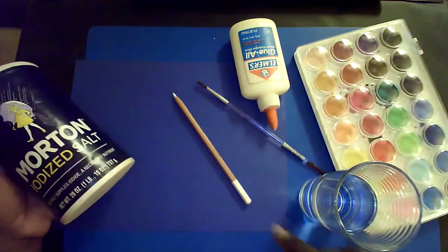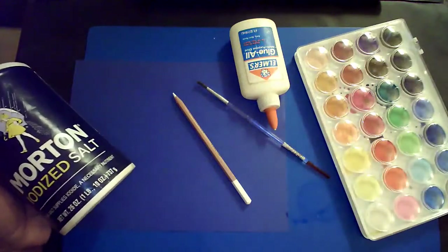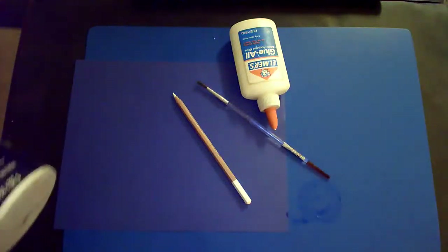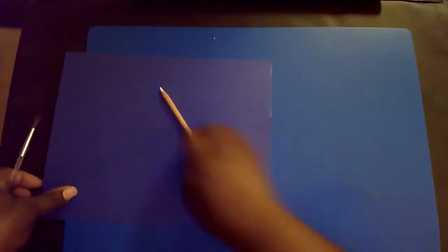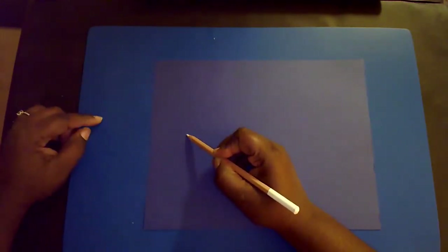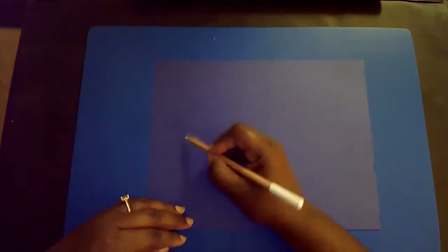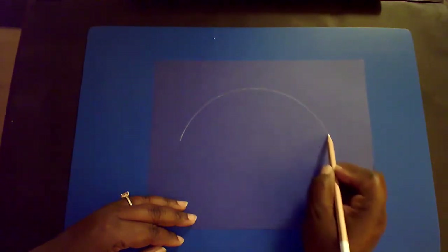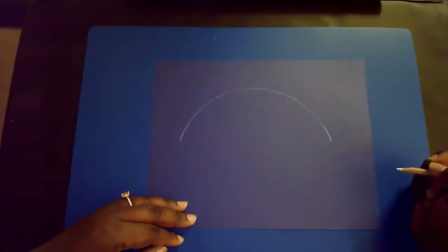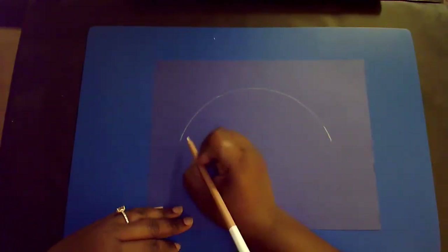So again you need your cardstock or construction paper, palette, glue, your brush, color pencil, salt, and a cup of water. Let's get started. The first thing we're going to do is draw our fish. We're going to start here in the middle of the page on the left hand side and make a dome shape, stopping just like there.